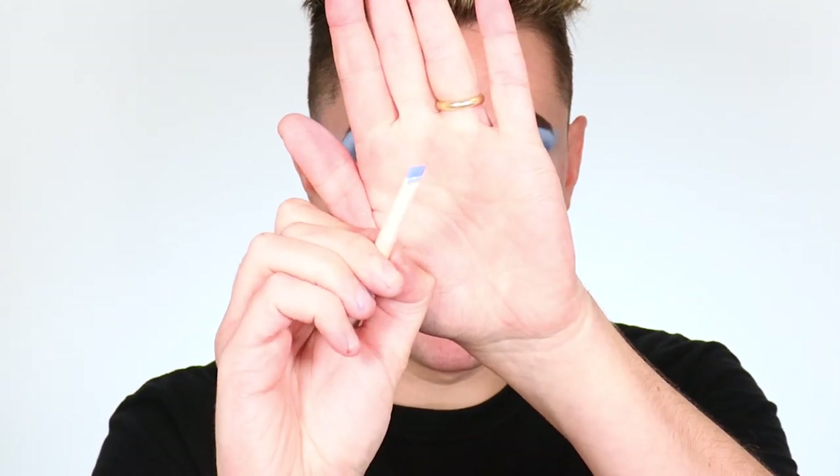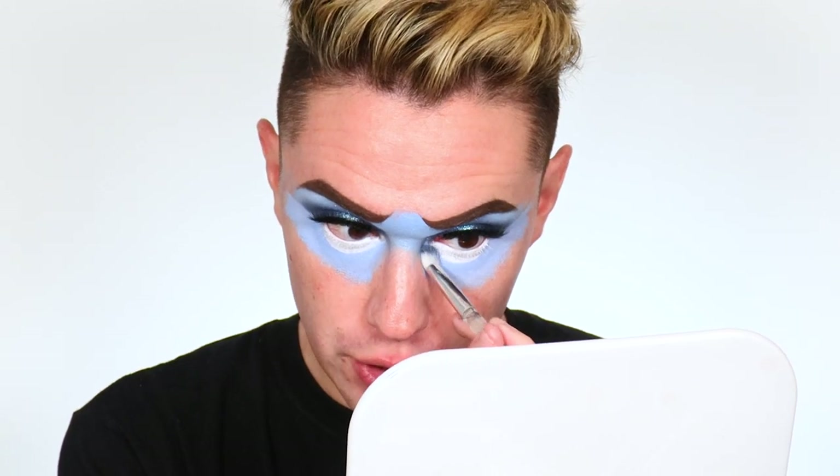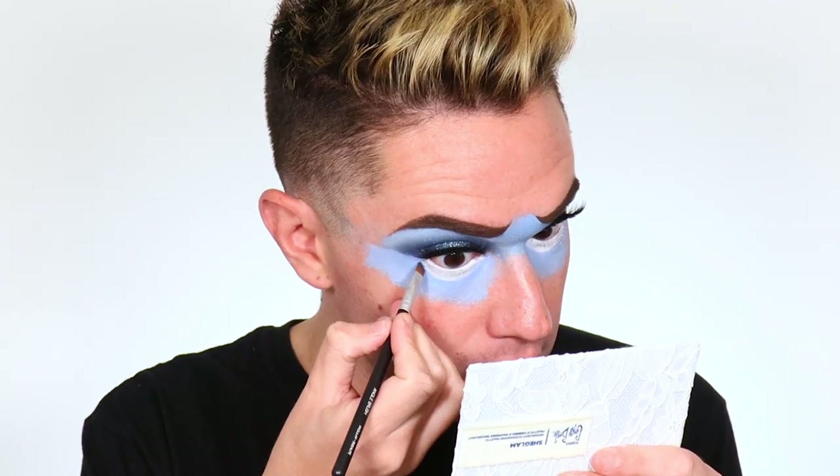I'm taking white eyeshadow on the same brush to set this white — being messier here and pressing it in, then using shadow to create the lower line. I really want to make sure this is as white and as set as possible. Now with the blue face base concoction on a very detailed pinched brush, we're going to clean up that white and give us our lower lash line. After cleaning up that line, I'm taking a fluffy brush with a little translucent powder to set that blue where it touches the white, so when we go in with other powders, everything blends out easier.